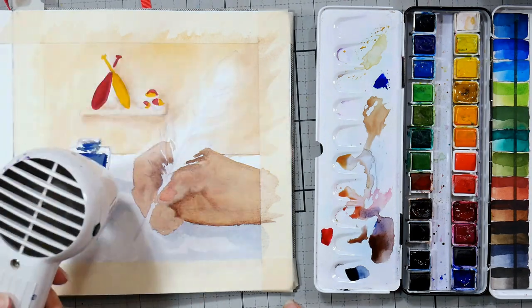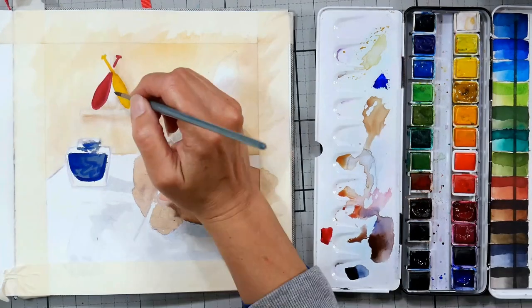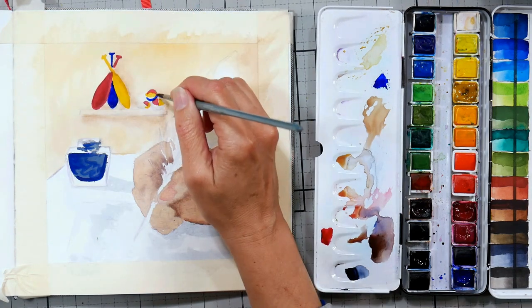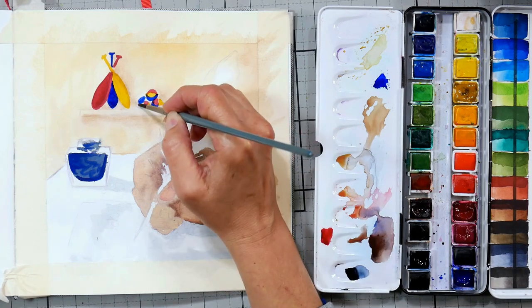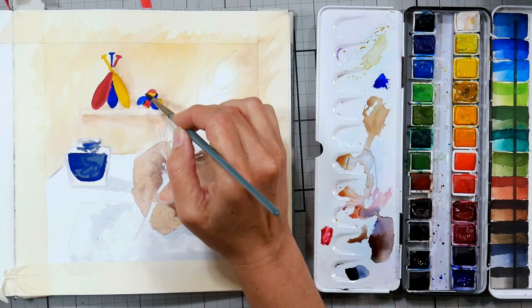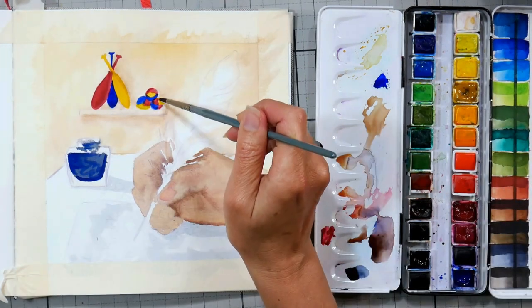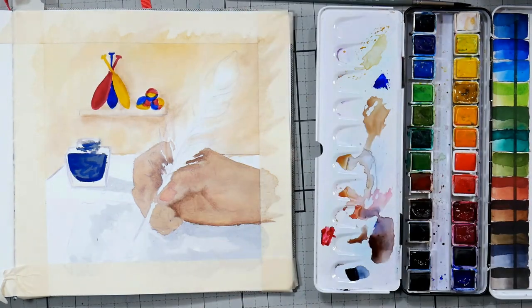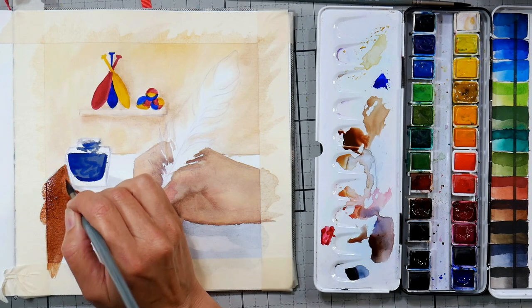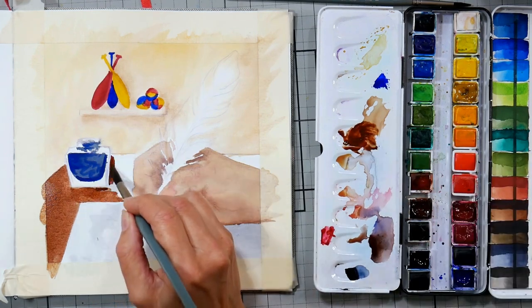One thing you can do to avoid feathering in your painting is to thoroughly dry your paper. It's really humid in Maine this time of year, and if you live somewhere humid you may need to pull out a hairdryer or heat tool — either will work to wick all that moisture out of your paper. It only takes about 10 to 20 seconds with a hairdryer or heat tool to make those lines appear much crisper. Still, if you're working on a paper that doesn't have great sizing and you add a lot of water, you can still get some feathering.